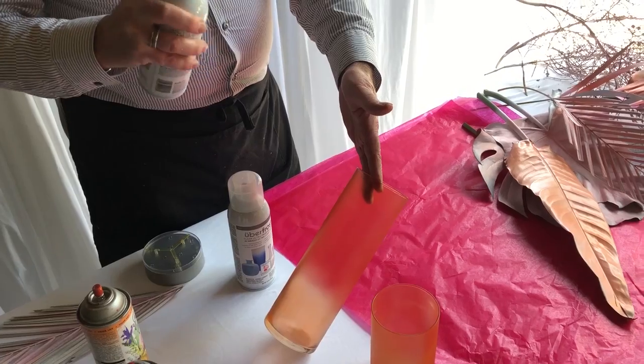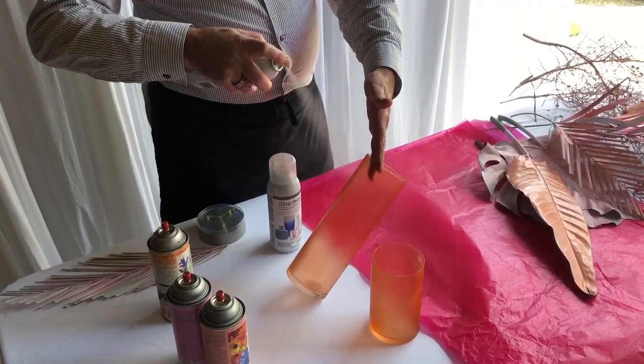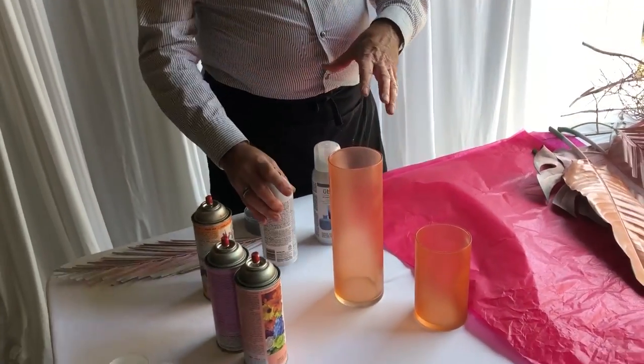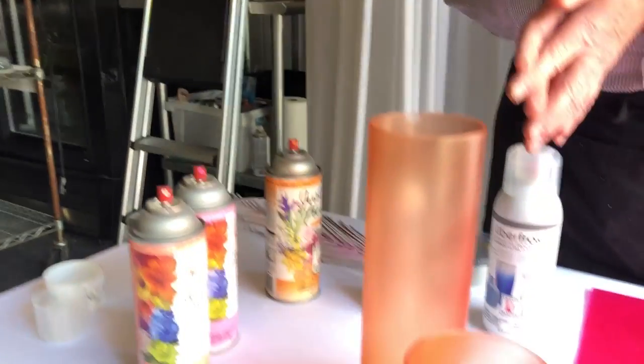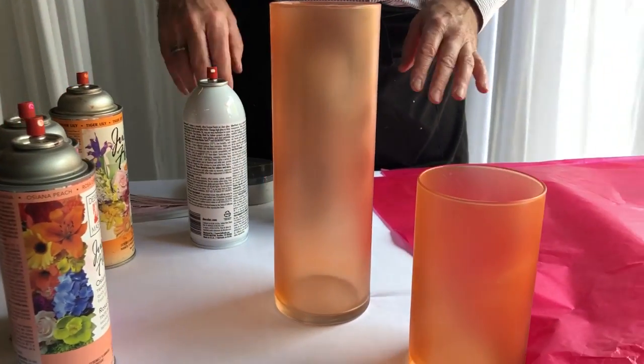We need to hold the Uberfrost about eight to ten inches away from the actual vessel. Don't overdo it because we don't want the product to run. So we've gone from a clear vase to the vase with the Just for Flowers paint on it, and now we've added the Uberfrost.